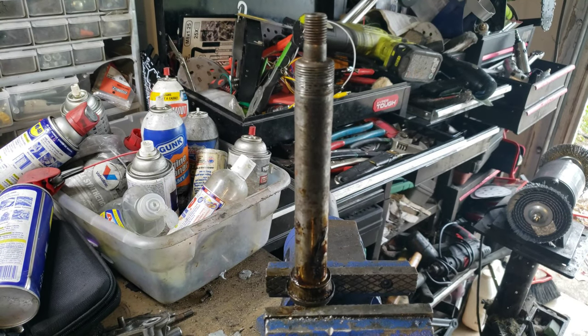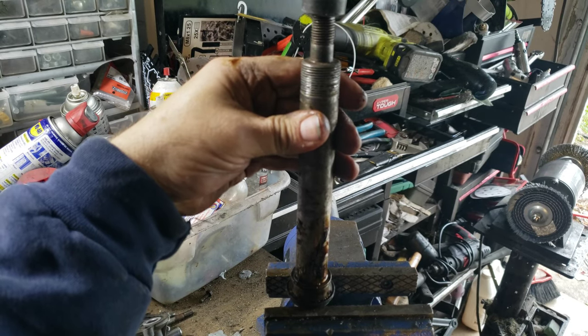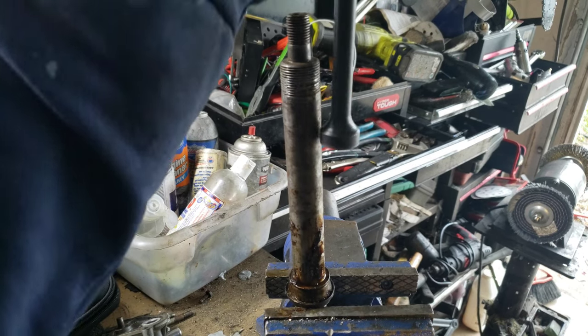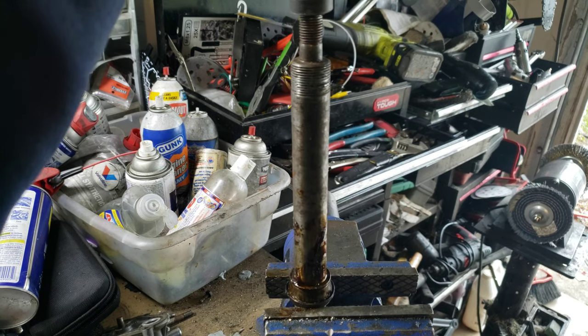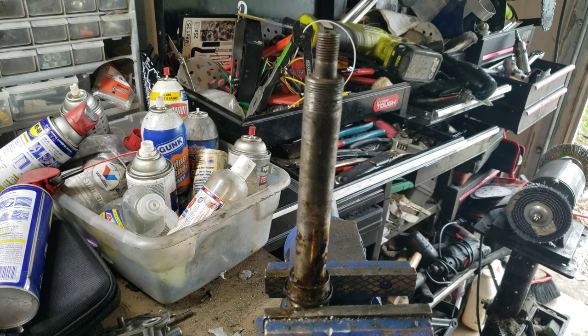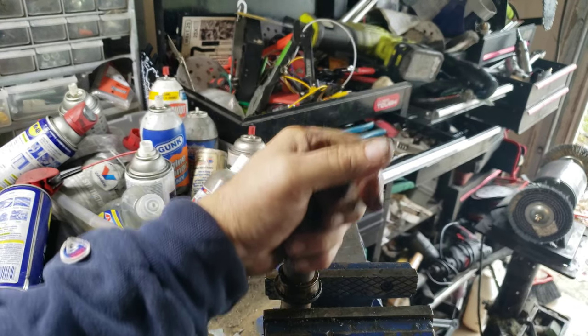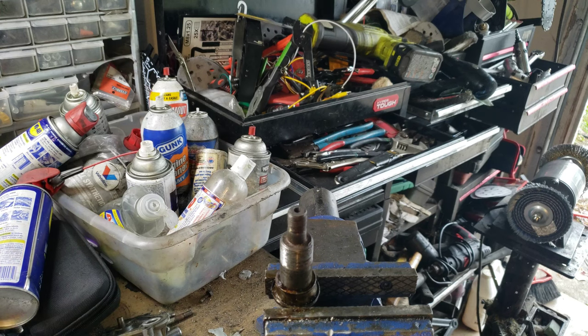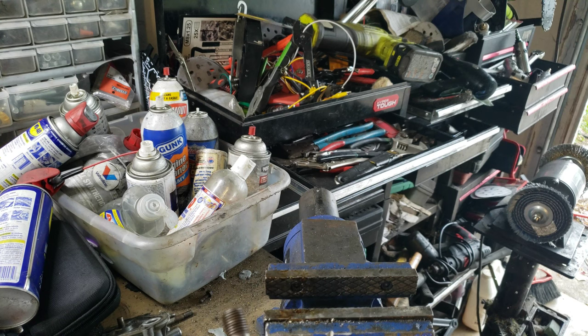Okay, here we have the spindle. I'm gonna try to get basically the part of the bearing out. It is working — we got that part of the bearing out and it came out okay.